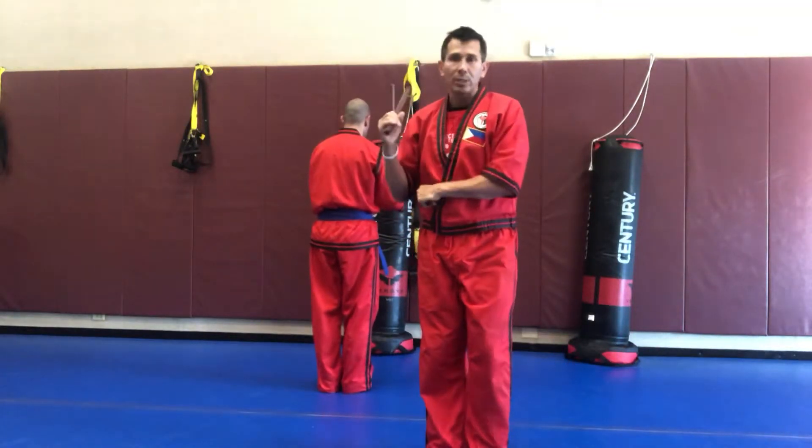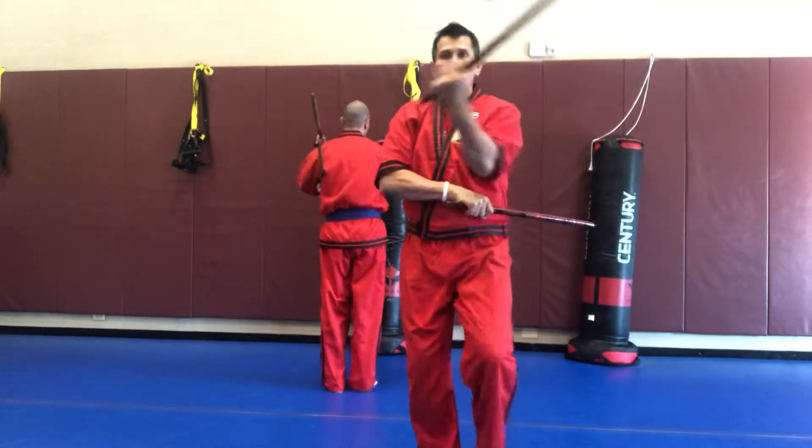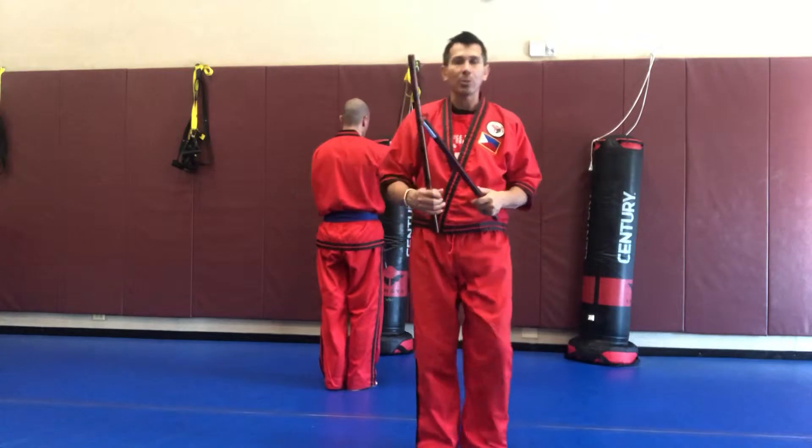Now we're going to do the forward step. One, two, three, kick to reset, four, five, six, kick to reset or center — however you want to term it.